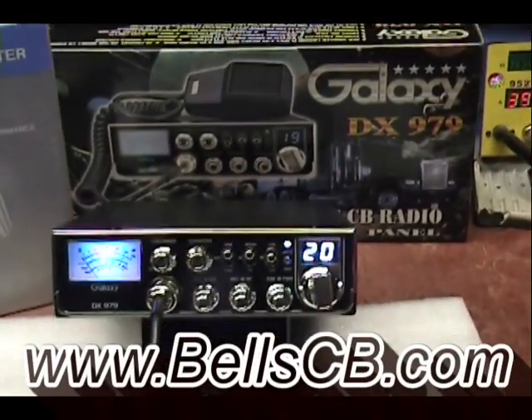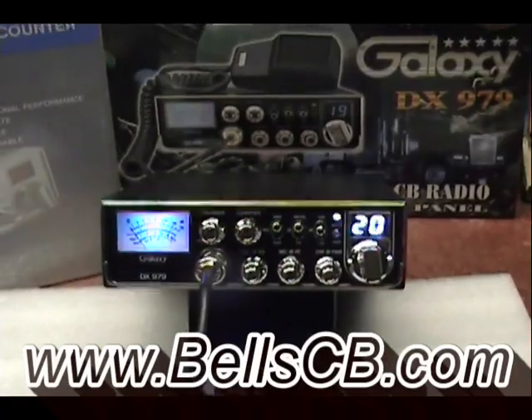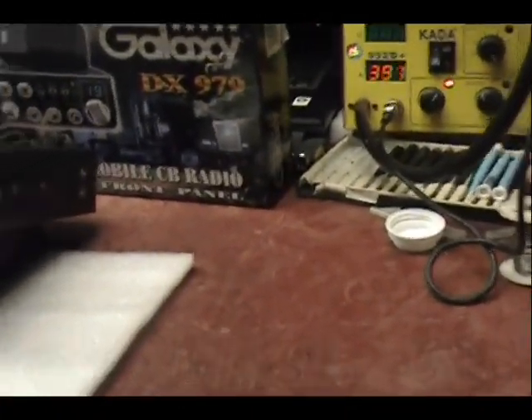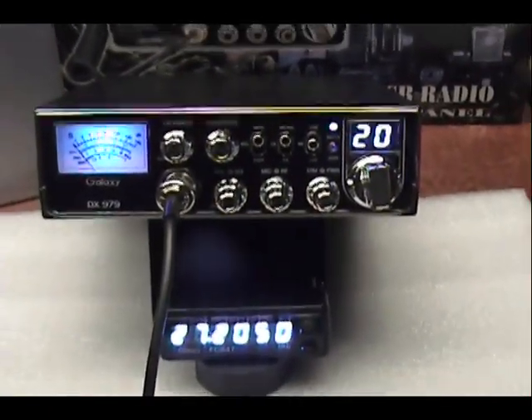Welcome to LCB. We have a Galaxy DX 979 today. This is for Jamie in Texas, and this is a tune-up report, Jamie.